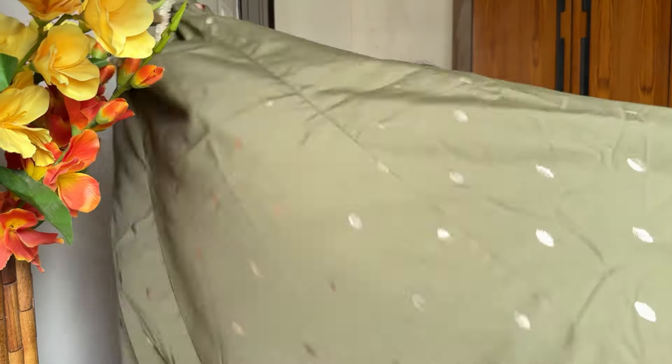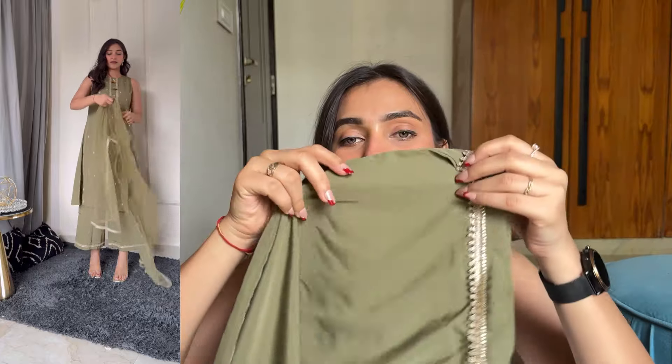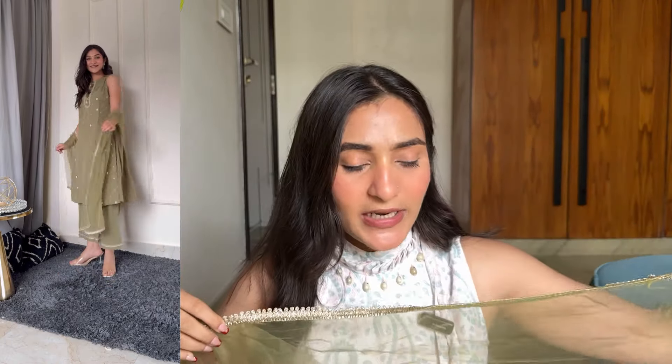You will get little tassels here with the same ghatapati work. You can see that it is printed - like a golden foil printed design, which is good, although I'm not sure if that will wash out or not. You will get this in A-line style. The fabric is crepe and it's soft on skin. The bottom is wide palazzo style. With this you also get a dupatta - it is a net dupatta with the same golden ghatapati work. I loved this dupatta, but it is a little small in size.